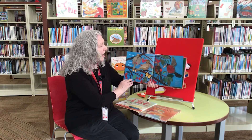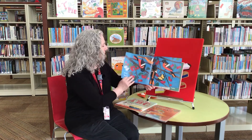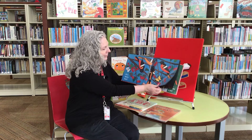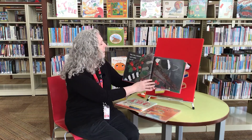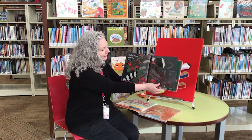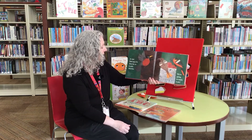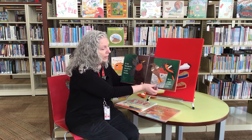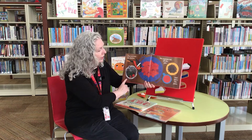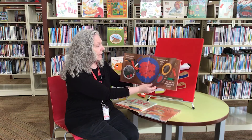Uh-oh. Now I see. It's a cherry feast. But hey, raccoon, save some for us. At last, Dad says it's time for us to pick cherries. We're going to make a pie. First, we wash the cherries and we squeeze out all the pits and save the juice.